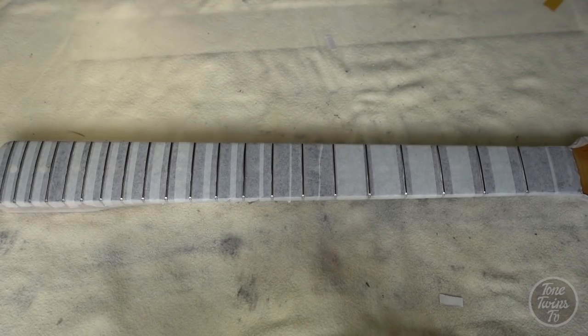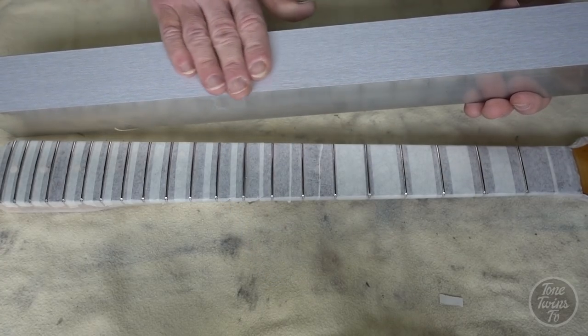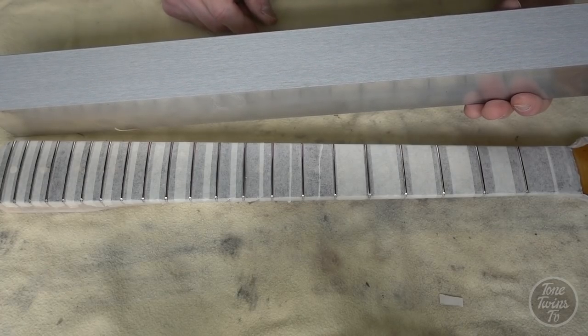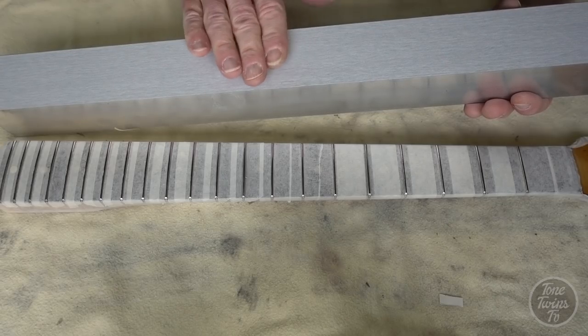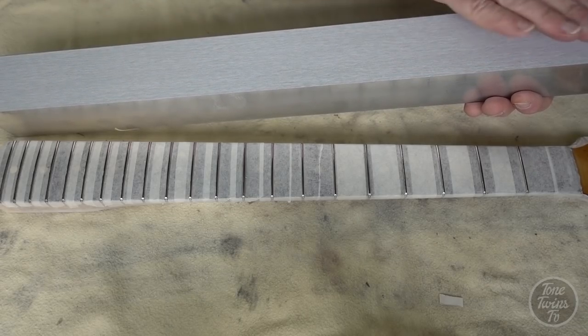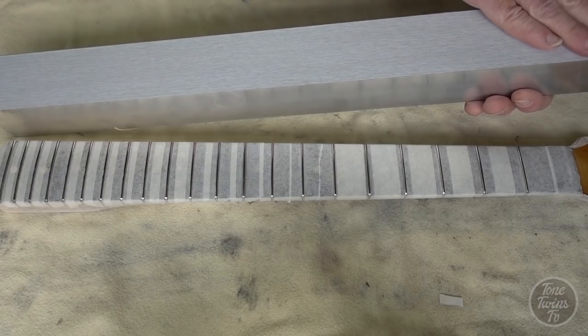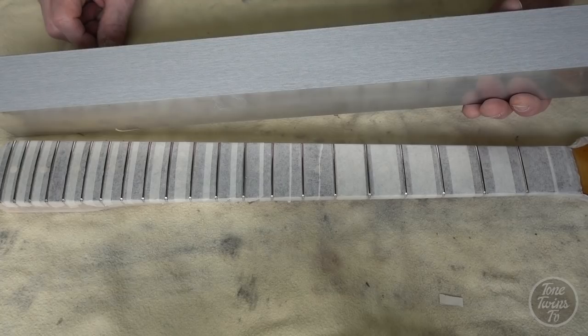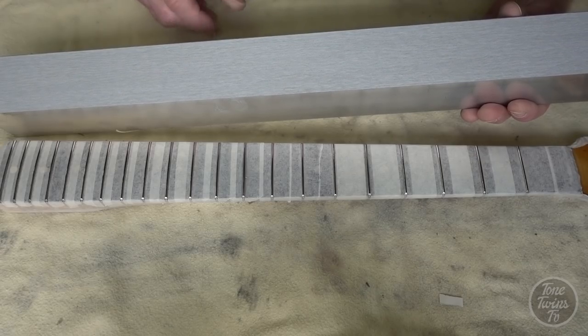This is my leveling beam — just something I got from my local metal merchant. You can spend a lot of money on one of these from StewMac or the other big luthier places, but this is perfectly flat and it cost me about £3. I've got double-sided tape on the flat edge with 320-grit paper on there. A lot of people tend to go with a coarser abrasive, but I prefer something a little gentler because the scratches don't go so deep into the tops of the frets, making polishing and smoothing later on a lot easier.